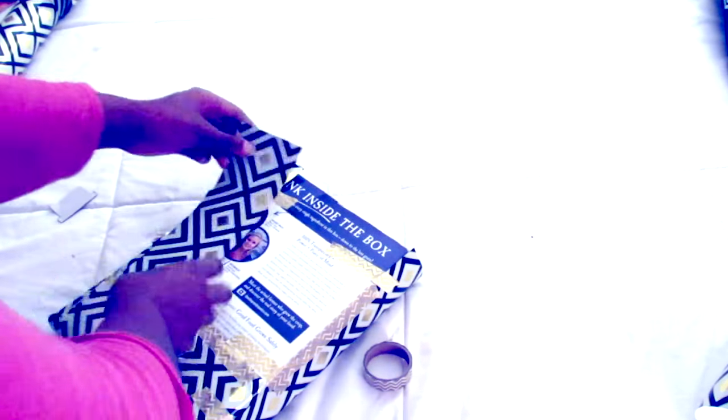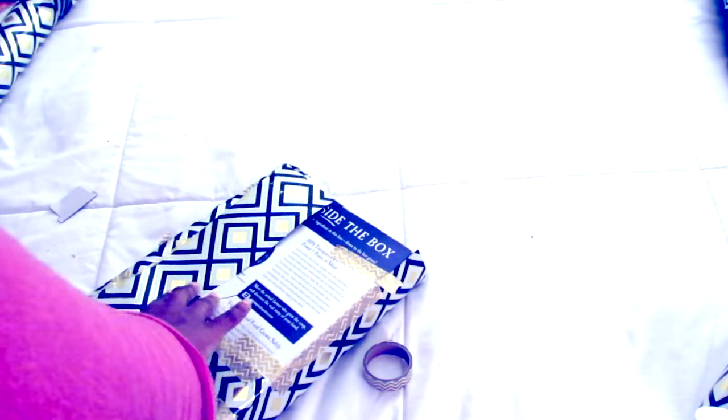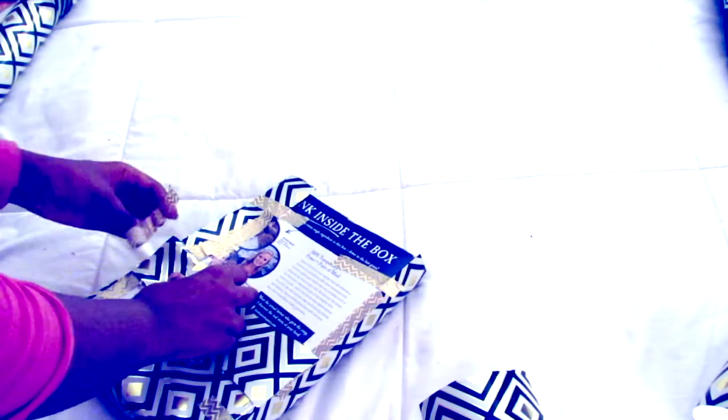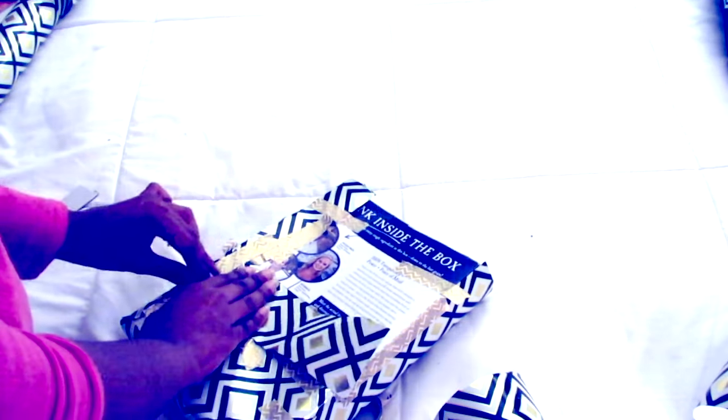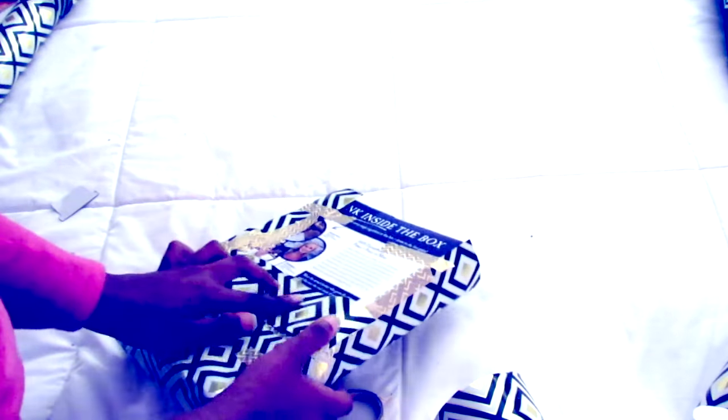Don't forget to do the back side — I almost forgot and had to redo almost everything. You don't necessarily have to do the back side, but it doesn't look quite right without it. It's okay if the washi tape shows on the back since you won't see it.